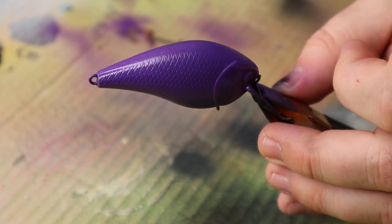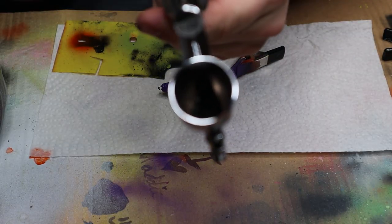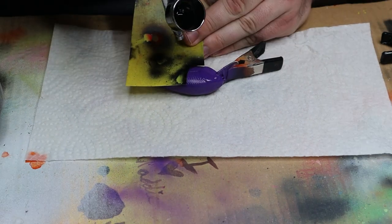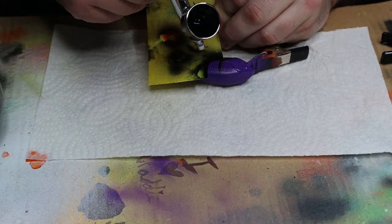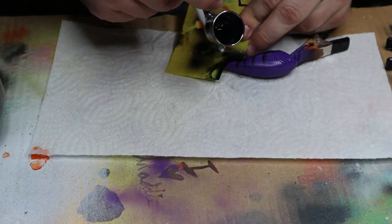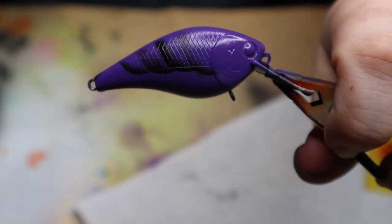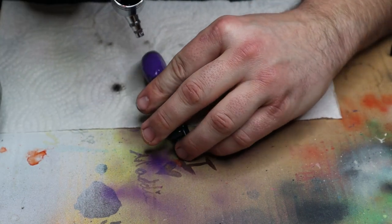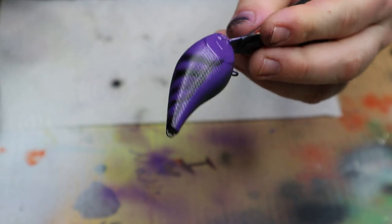We're gonna go ahead and put the black stripes on after I clean the airbrush and refill the compressor. That's sweet so far. All right, load it up with black and start putting down this craw pattern. Pretty sweet. Do the striping on the other side — they match up pretty well. Got the back matched up pretty well.